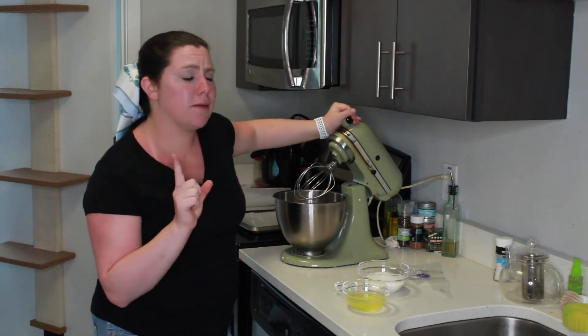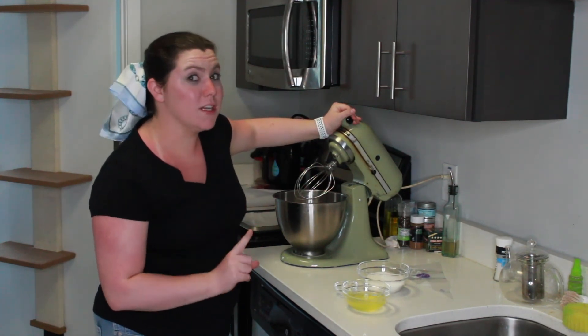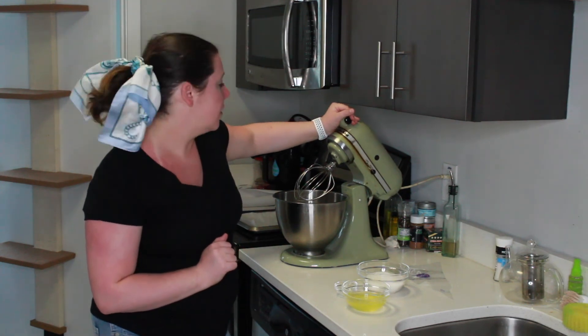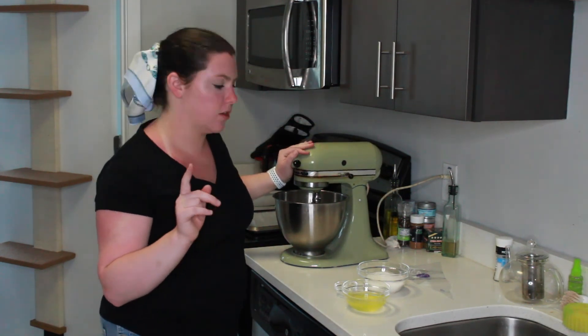I'm making plain vanilla-style meringues for this video, but you can make chocolate, strawberry, or whatever you feel. I just like the taste of plain meringue. For this video I'm using an electric mixer, but if you want a good arm workout you're welcome to whip the egg whites by hand.